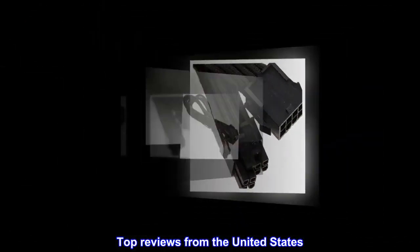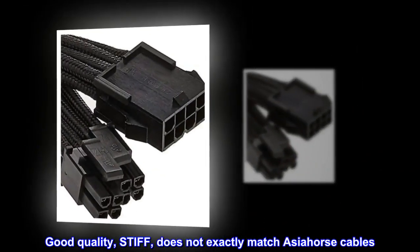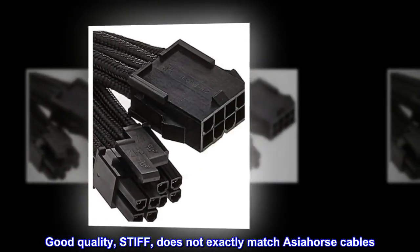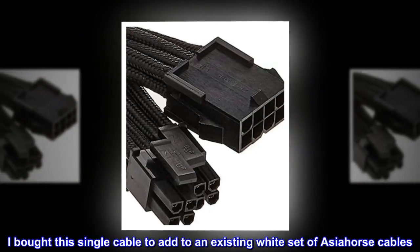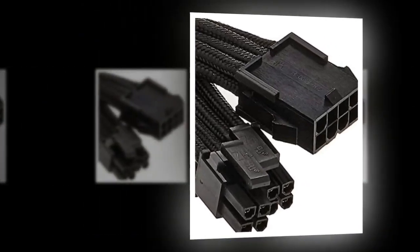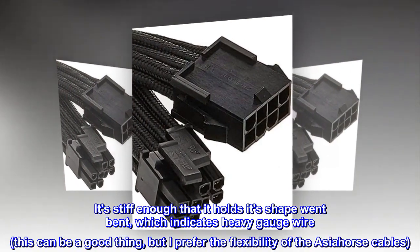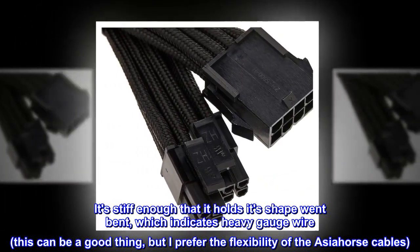Top reviews from the United States: Good quality, stiff, does not exactly match Asia Horse cables. I bought this single cable to add to an existing white set of Asia Horse cables. The cable is good quality — it's stiff enough that it holds its shape when bent, which indicates heavy gauge wire.